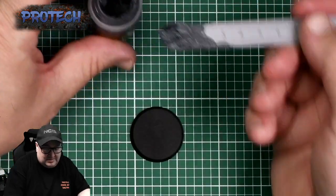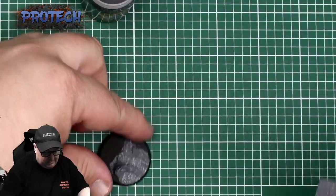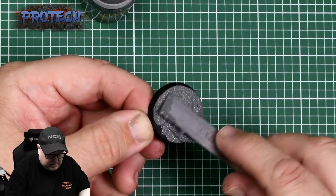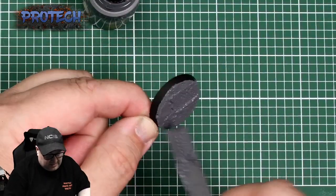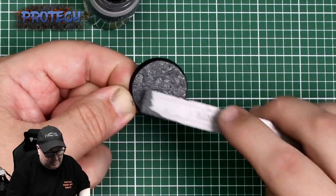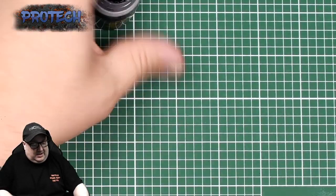My usual stick for doing a lot of big open bases is just a metal ruler. This is Astro Granite Debris — or you can use Astro Granite, one's just lumpier than the other basically. Give it a good coat, a nice even coat all over. At this point you can assess if you've put too much on or not and scrape a bit off. You're going to go around the edge in black or brown later, then use the ruler to do the splodging and get the peaks and troughs.